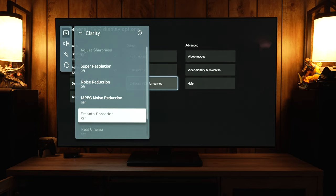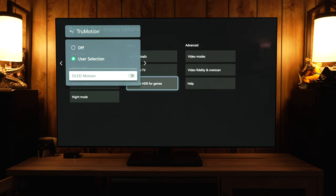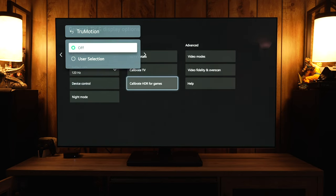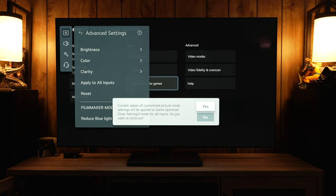In SDR game mode, go to the 22-point white balance, down to the 2.5% level, and increase it to plus 5 — this helps with parts of the image at the very darkest end from being too crushed. Under the Clarity menu, most options will be grayed out, and even if they're adjustable, they won't actually do anything in-game — so leave them off. True Motion and OLED Motion (black frame insertion) only work at 60Hz, so at 120Hz on the Xbox they do nothing.